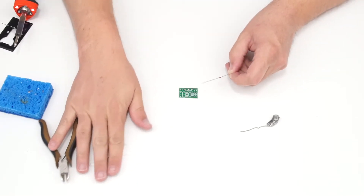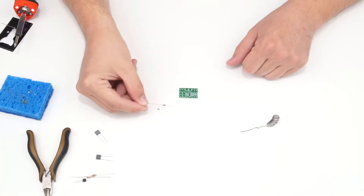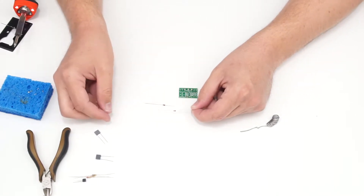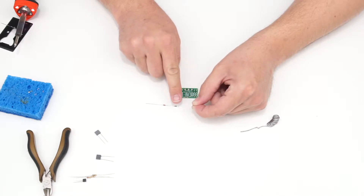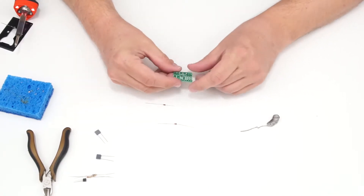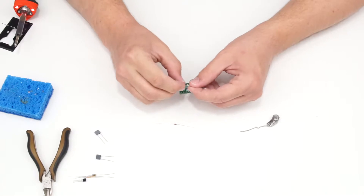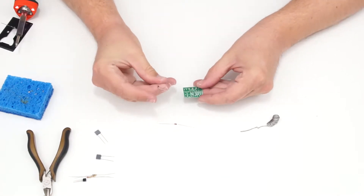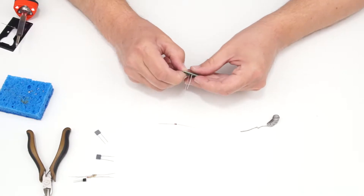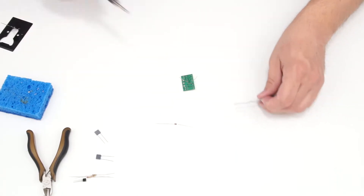Starting with the lowest profile components for the Electra distortion — the diodes. Silicon diodes are polarized, so they must go in a specific direction. The cathode is marked with a painted band on the diode itself, and the circuit board also marks the cathode position. I'll bend the component leads to 90 degrees, make sure the cathode is oriented correctly, push it flush, flip it over, bend the leads out slightly, and solder those joints.